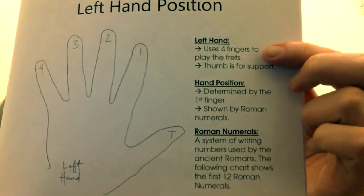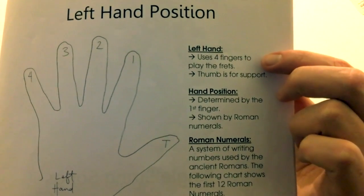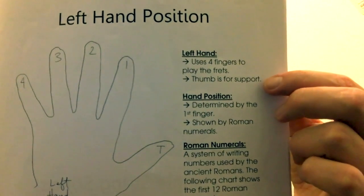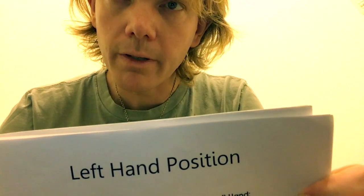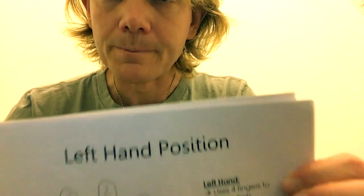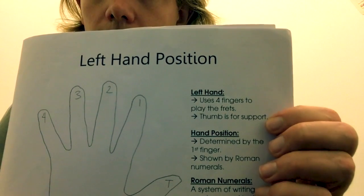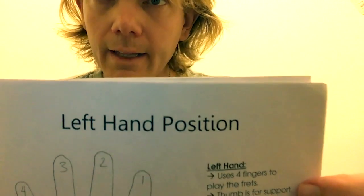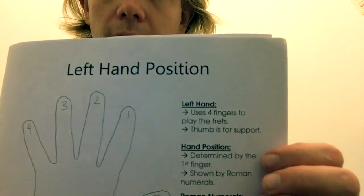I ask the student to read it out loud. It says: uses four fingers to play the frets, thumb is for support. Then I quiz them — how many fingers do you need to play the frets? Sometimes they'll say five, and sometimes they'll catch me and say four. And the thumb — what is the thumb for? Support. Just get it in their heads.